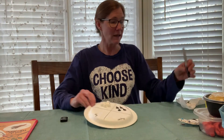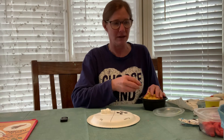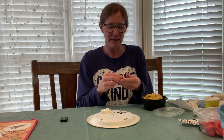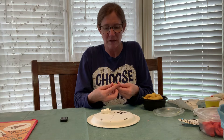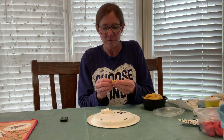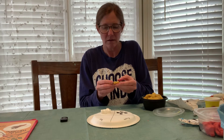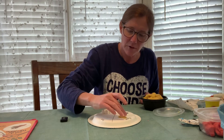Now it's time to do our froglet. A froglet still has a tail and is starting to grow its back legs, and its body is starting to look a little more like a frog. Take two colors of play-doh — we made this play-doh but you don't have to, you can buy it. Take just a little bit, start with a ball — that makes it easier — then flatten it out and squeeze the middle kind of together. It doesn't have to be perfect, so that it kind of looks like this.